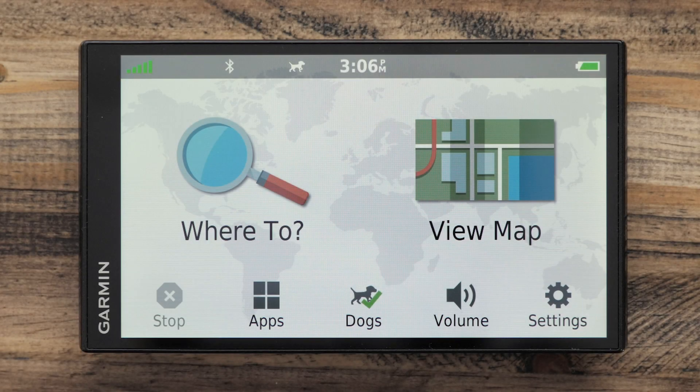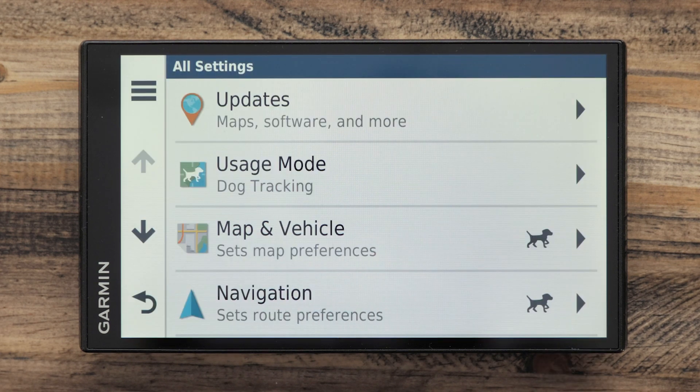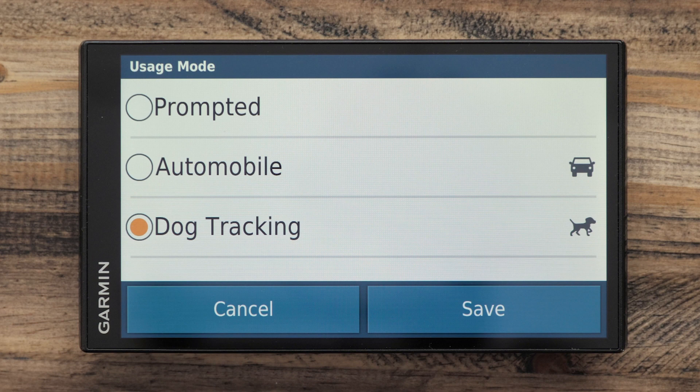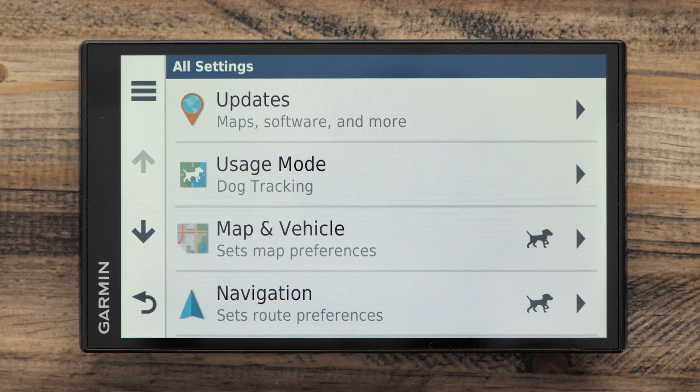On the main screen of the DriveTrac, select Settings, then Usage Mode. Ensure Dog Tracking is selected. Press the return arrow to go back to the home screen and select Dogs.